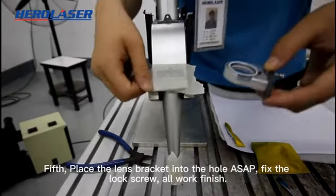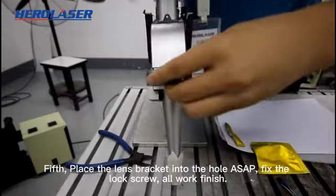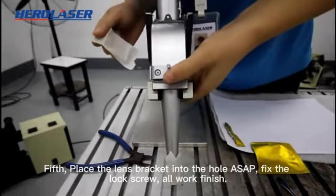Fifth, place the lens and drag it into the hole carefully, then fix the lock screw. Work is finished.